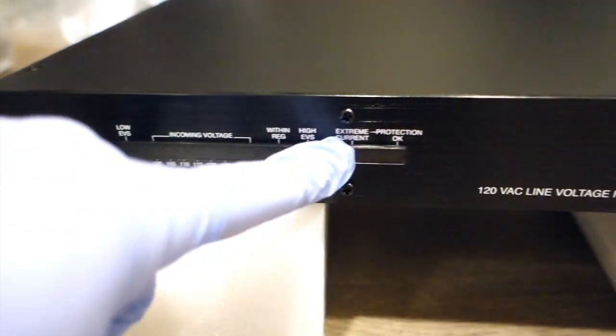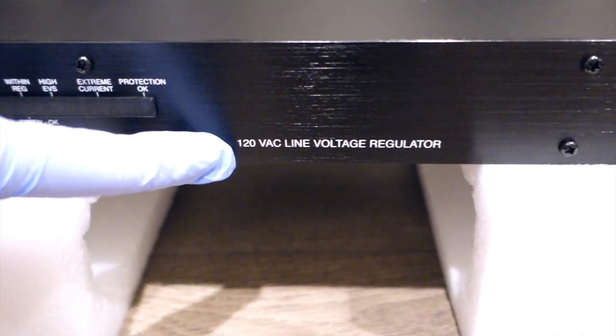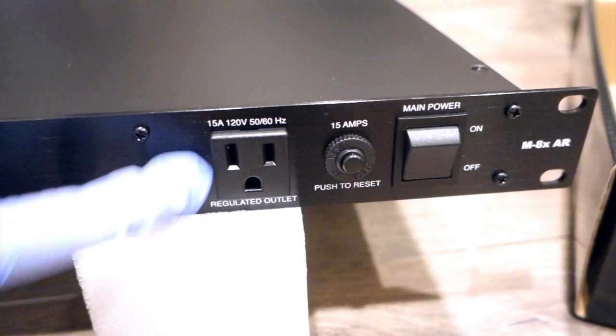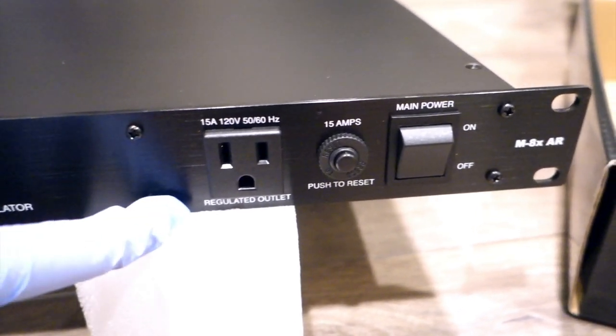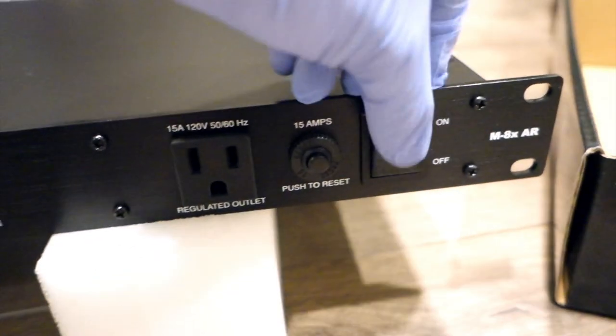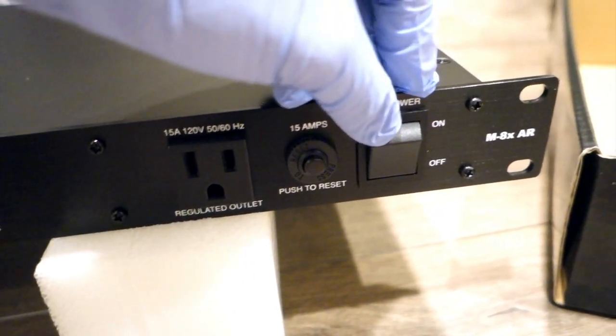When I turn it on, I'm actually going to show you how it reads the incoming current, because that's what you want to watch when you have great gear running on 120 volts. The plug is rated at 15 amps, 120V. This is the amp outage reset and the power on/off button on the side, with the Furman logo on the right to indicate the unit.